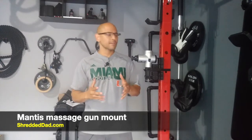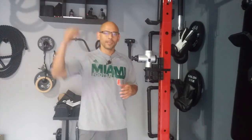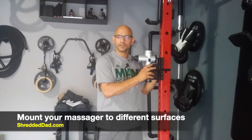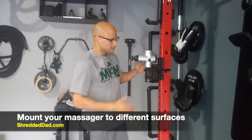The Mantis Mount is a very simple device that's going to solve a very common problem. We all have that problem where we can't reach our middle and upper back area. So that is what the Mantis Mount does — it allows you to mount your massage gun to different surfaces so that you can reach those hard to reach areas. Let me show you how it works.